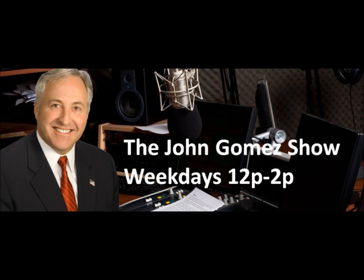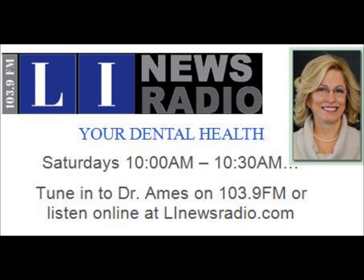Joining me in studio is a good friend of mine, Dr. Margaret Ames. She also hosts a program on this channel every Saturday at 10 a.m., Your Dental Health. Dr. Ames, welcome aboard. How are you?